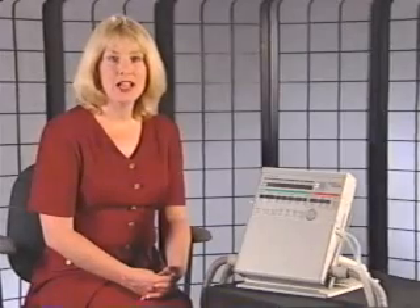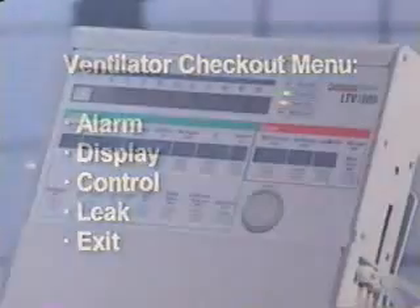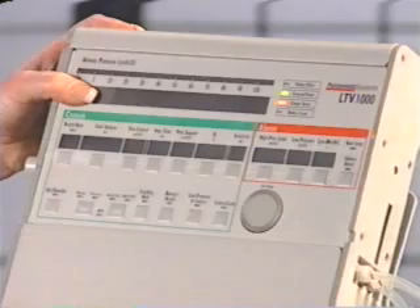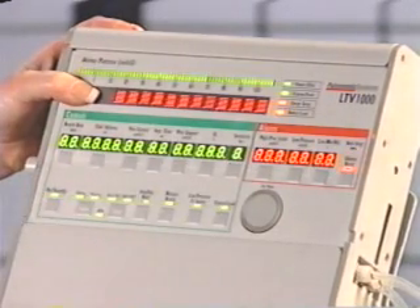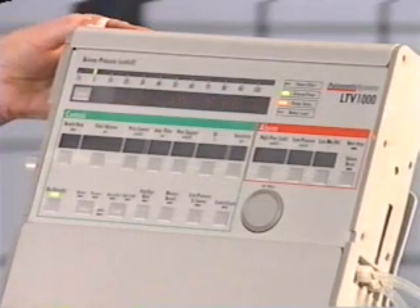A ventilator checkout should be performed to verify that the ventilator is working properly before using it on a patient. You must disconnect the patient from the ventilator and power the LTV down prior to performing a ventilator check. The ventilator does not deliver gas during the ventilator checkout. The ventilator checkout menu is set up as follows: alarm, display, control, leak, and exit. In order to access the ventilator checkout menu, press and hold the select button, and then press the on/standby button. Keep holding the select button until the POST test is complete. POST stands for power on self test.